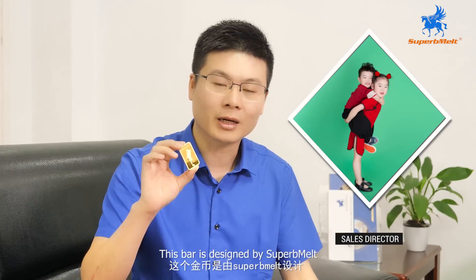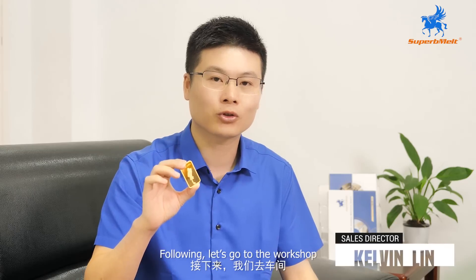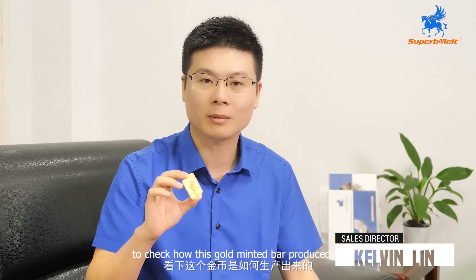This bar is designed by Superb Melt, also manufactured by Superb Melt machines. Following, let's go to the workshop to check how this gold minted bar is produced.